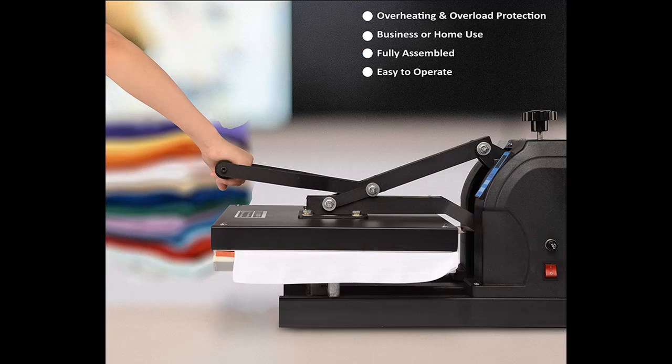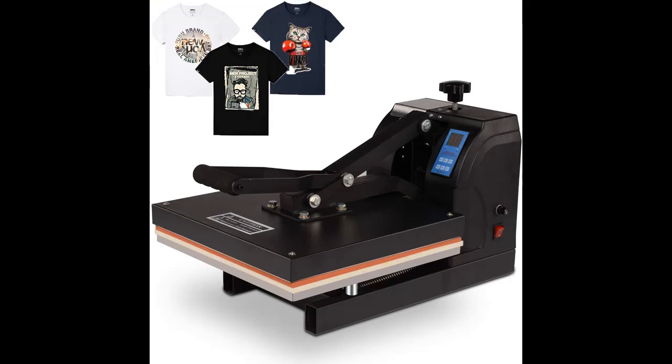Top mounted pressure knob allows easy access to adjust pressure according to the thickness of the material you are working on. Perfect for applying numbers, letters, and images on your T-shirts, garments, jigsaw puzzles, mouse mats, ceramic tiles, and more.